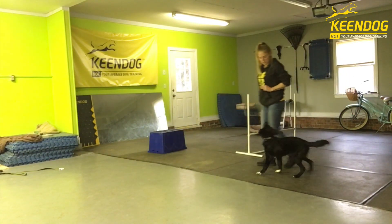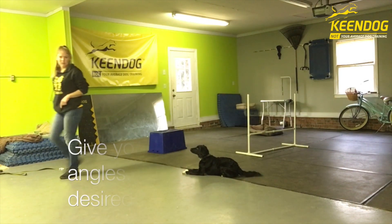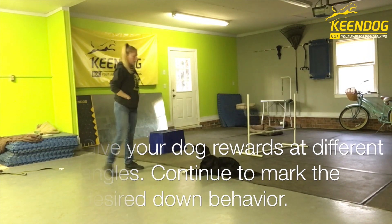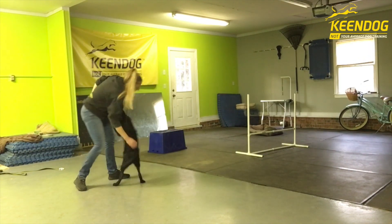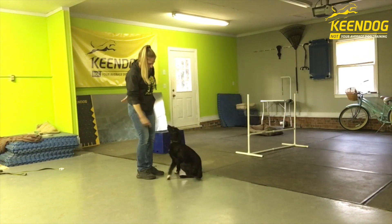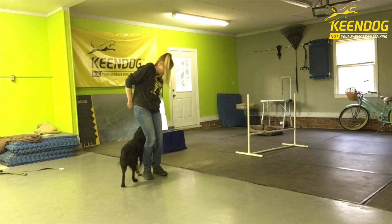Heel. Down. Good. Good boy. Good. Keep. Good job. Off. Pause the heel. He's starting a little ahead of me.